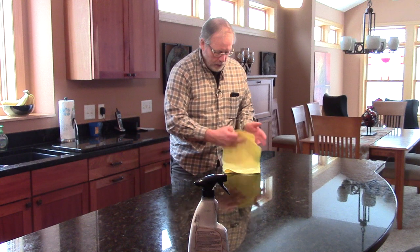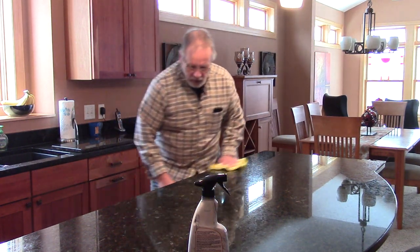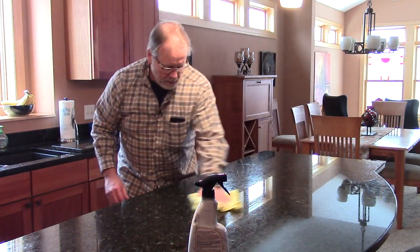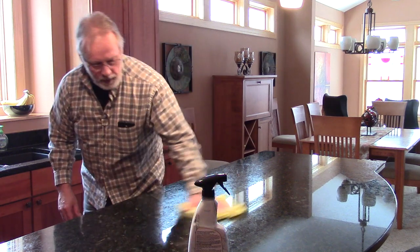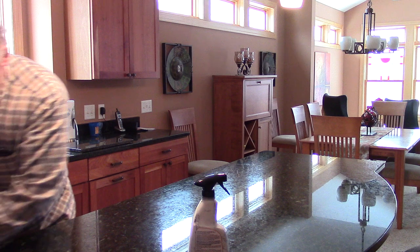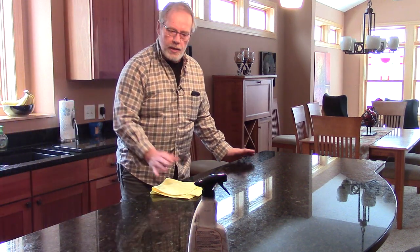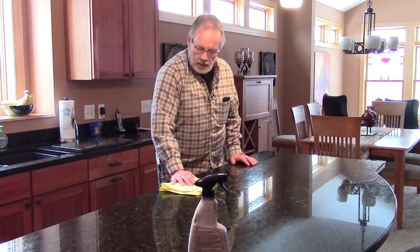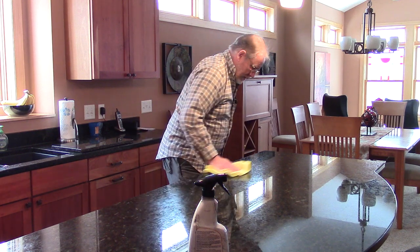I'm going to turn my microfiber cloth and continue to finish buffing this out by hand. It's really smooth after doing this — the stone on this half is just really smooth. So there you are, that's all there really is to it. I've cleaned, shined, and protected this half of the granite island, and it looks fantastic.